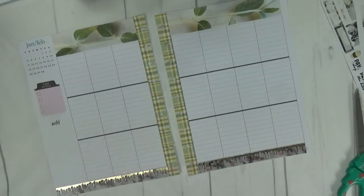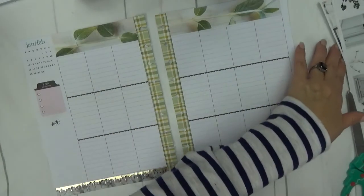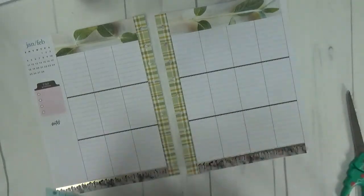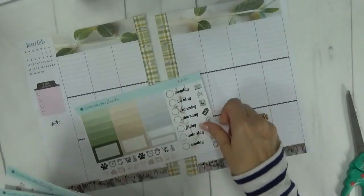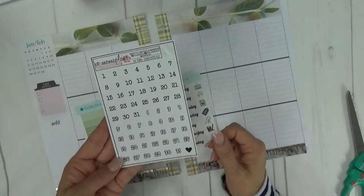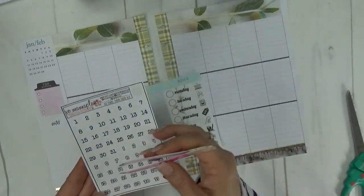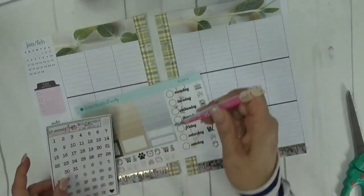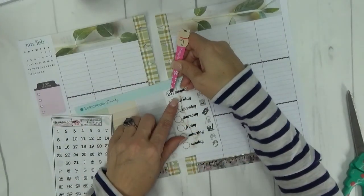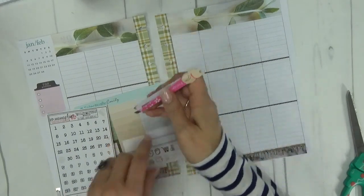Okay, so there is our washi laid down. I am going to go ahead and put in the date covers up across the top. I'm going to use the date dots from Michelle at XO Mama Plans. Let me grab my tweezers and put the dates on. These circles line up absolutely perfect.